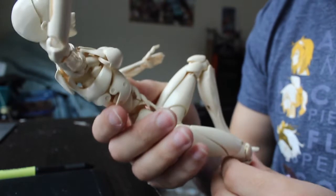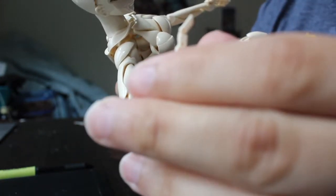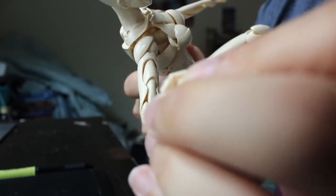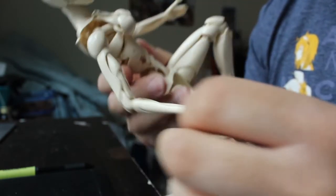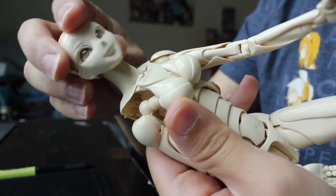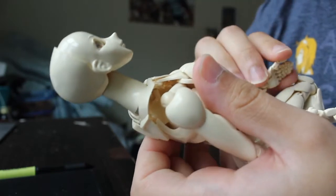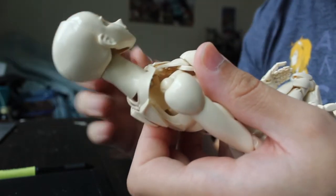I think another thing would be the thumb size. It doesn't bother me as much, but it's pretty big for the anatomic ratio. And then, of course, talking about anatomy, that brings us to the neck, which is very, very, very long. But you could compensate for that when you're drawing — it's not a big deal, it's one of those things you can overcome.